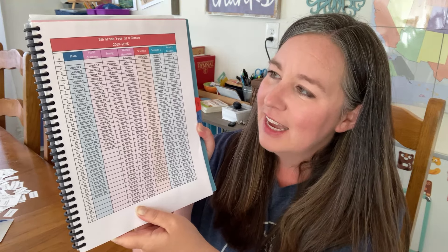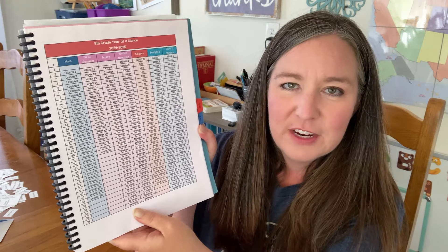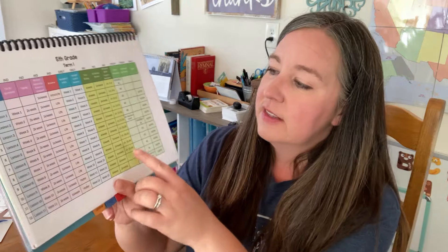You might hear some baby noises today — she's playing inside because it's pretty hot outside and she doesn't easily stay in the shade. My other kids are out running in the sprinklers, and she's in here with me. But we have our year-at-a-glance schedule.